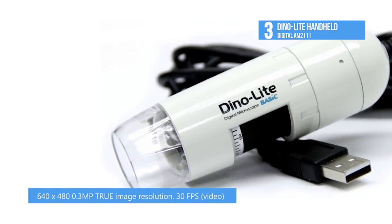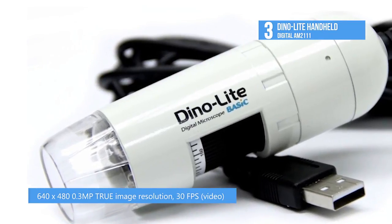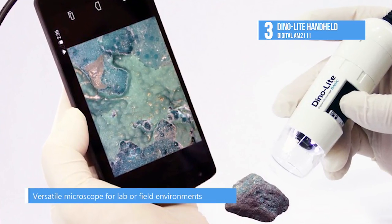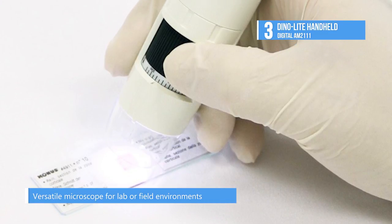Its features include magnification up to 200 times, the capability of interfacing to the PC, adjustable focus, quick and easy installation, and stylish design. The Dino Digital Microscope provides high-quality microscopy video interfacing to PC.